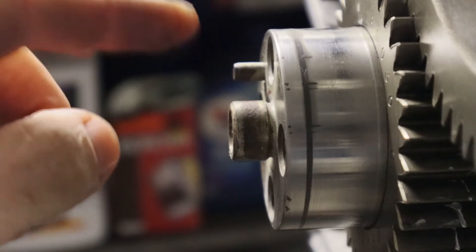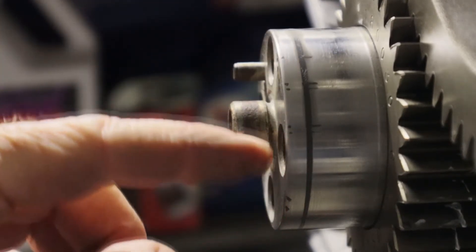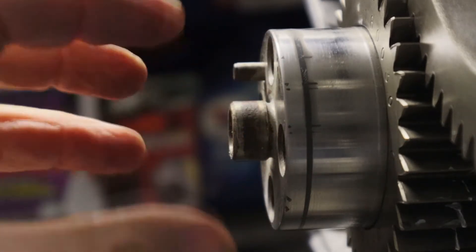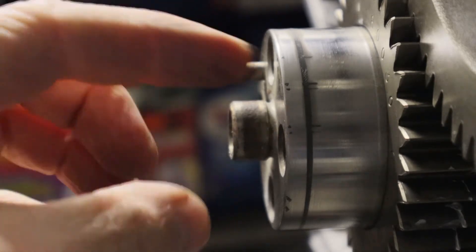As you can see here, my crank has got some damage to the front. When I sent it to the machine shop they put something on the front to grip it and it gouged it up, so I have to put a repair sleeve around it to make the repair.